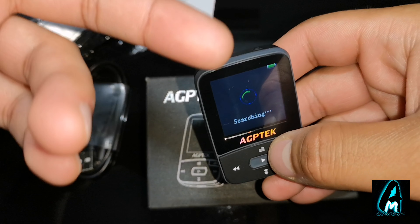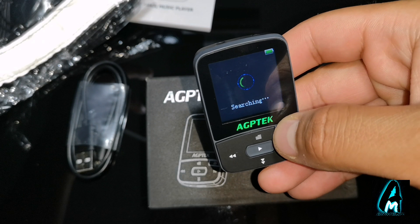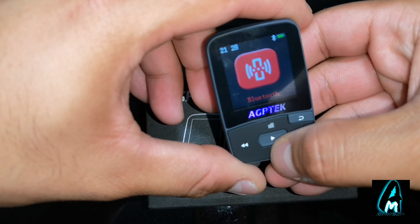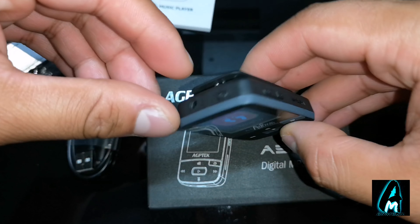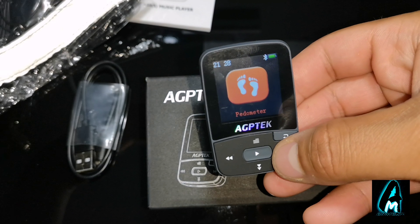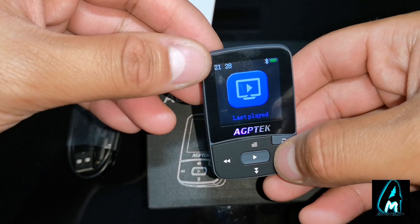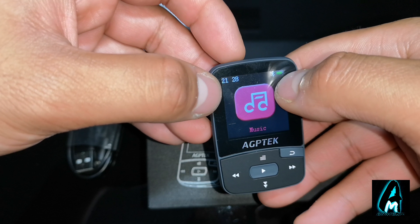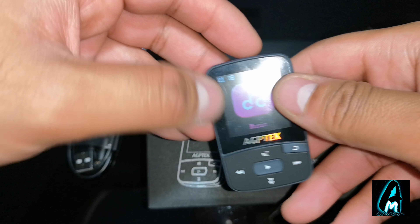It also has a folder option. It also has built-in Bluetooth, so you can actually connect your Bluetooth earphones with this and listen, or connect to a Bluetooth speaker. The fact that it has all these good features for such a small device is very impressive.